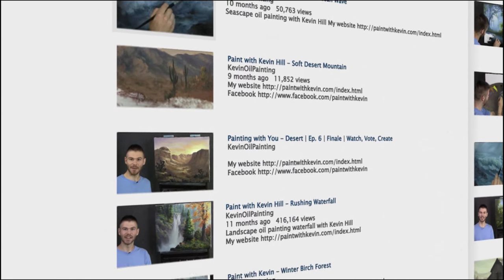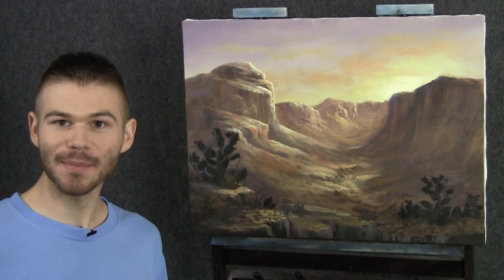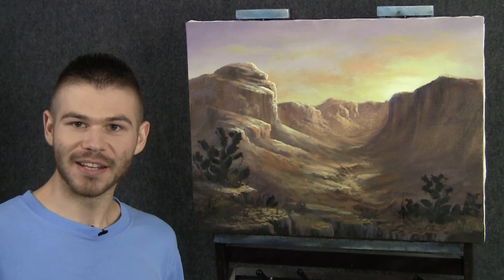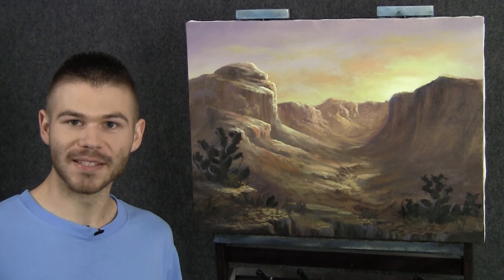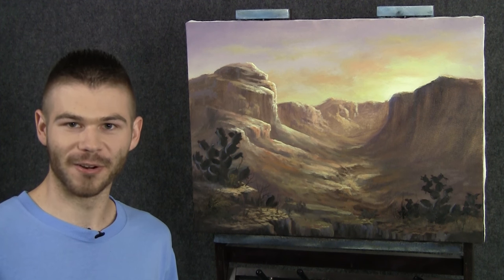Hi, I'm Kevin Hill, and welcome back to another episode of our beautiful desert painting together. Today is really exciting because we're gonna finish it up, do the final details, and then throw it in a frame. I've had a great time doing this painting with you, and I can't wait to see what we do next. But for now, let's go ahead and finish up our desert painting.